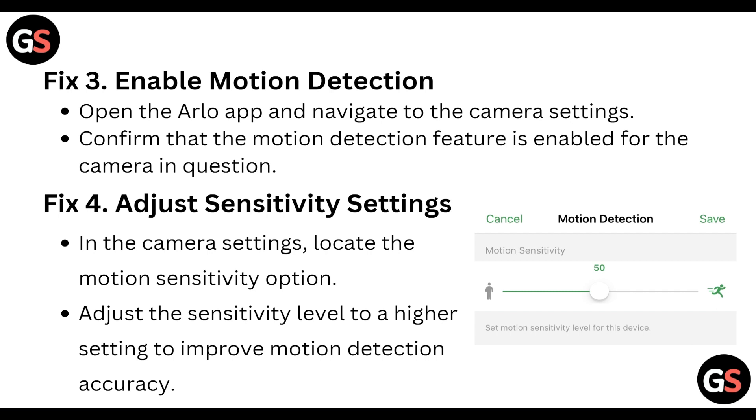Next, enable motion detection. Open the Arlo app and navigate to the camera settings. Confirm that the motion detection feature is enabled for the camera in question.